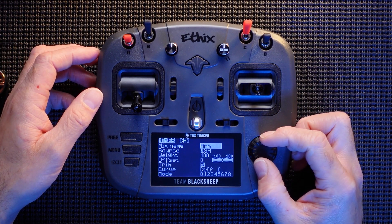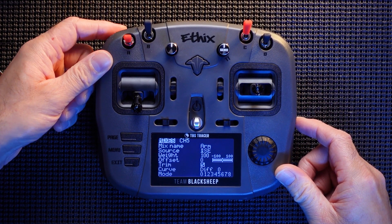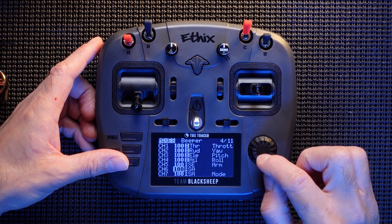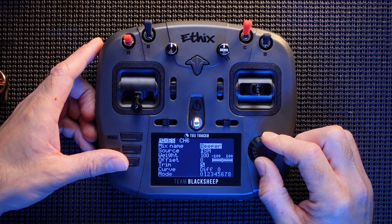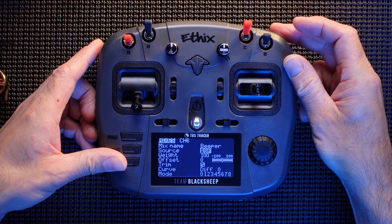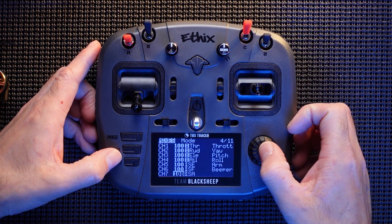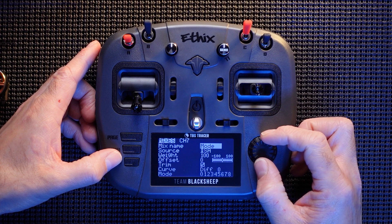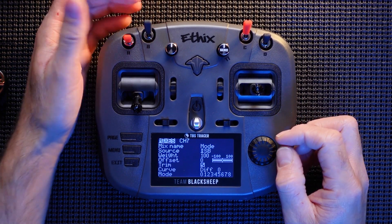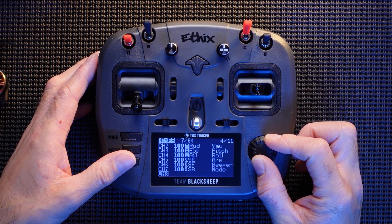I'll edit that by pressing and holding. I'm going to scroll down to the switch, press that switch — I want this top button here — press it. That's the one I want for my Arm. Exit, exit, exit. For the momentary switch — press and hold, edit, scroll down, select it — I want that one for my Beeper. Exit, exit, exit. For Mode — press and hold, edit — I'm going to use that switch for my flip-over-after-crash. Exit, exit, exit.